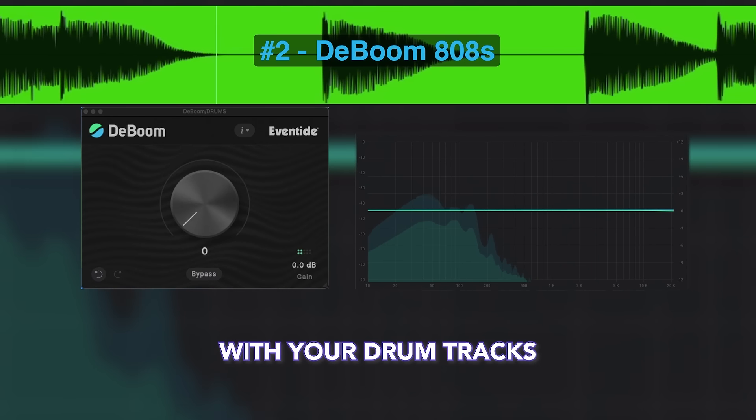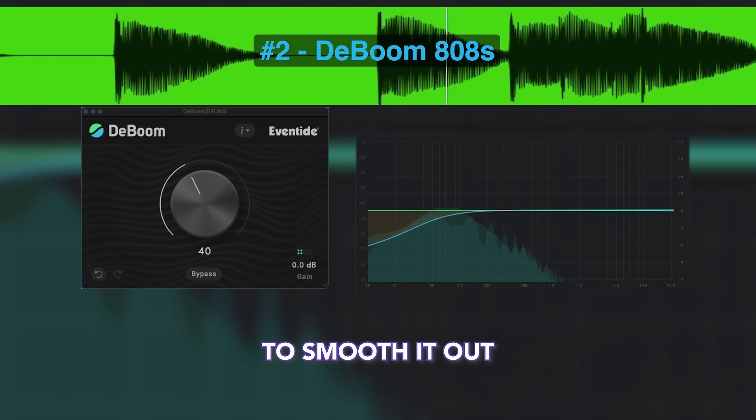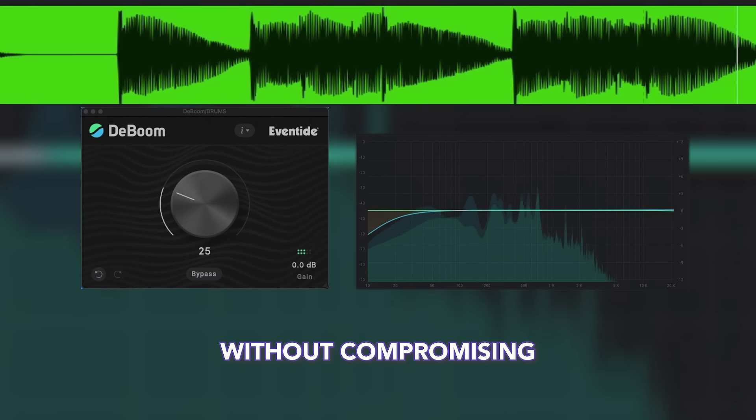If you have a sub-808 mixed in with your drum tracks, use D-Boom to smooth it out without compromising the power.